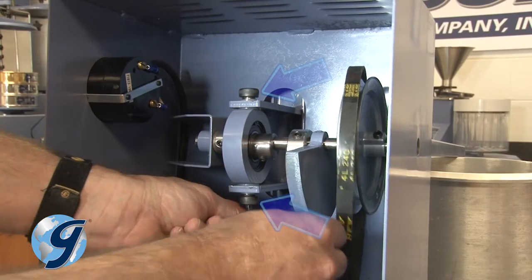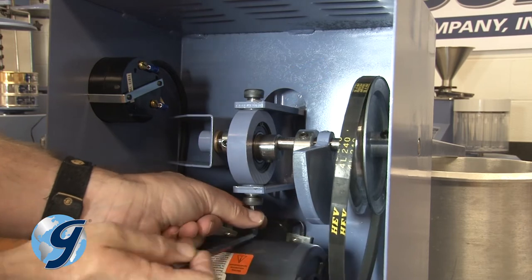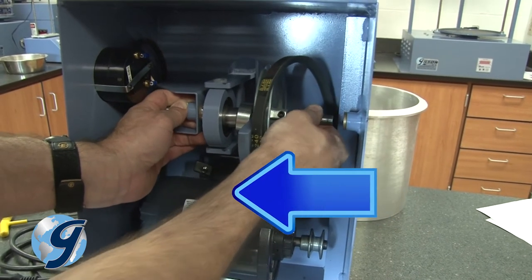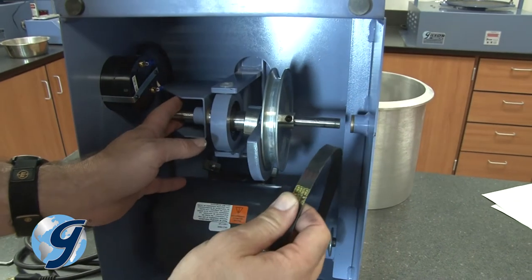Next, remove the two yoke bushing shoulder bolts. This will free the eccentric assembly and the main shaft. Push the main shaft to the left toward the front of the unit and replace the old drive belt with the new one.